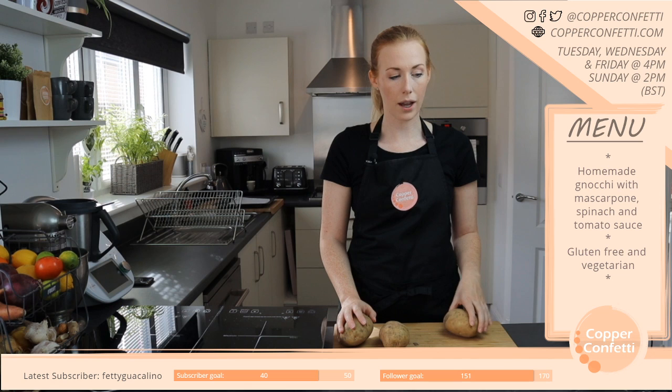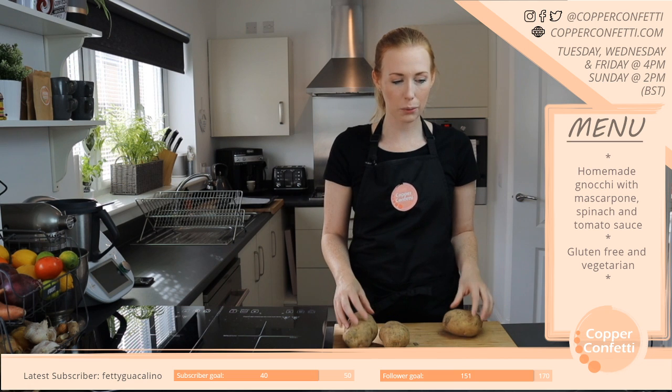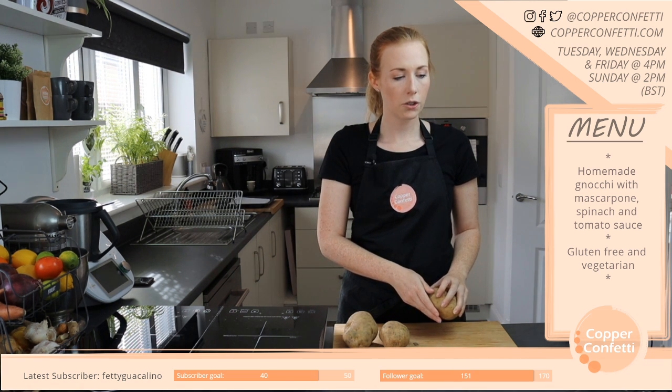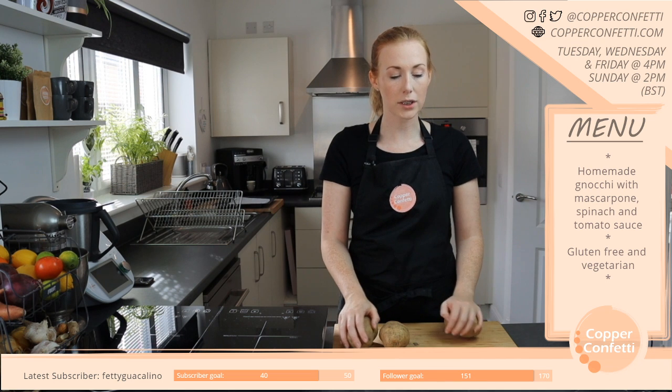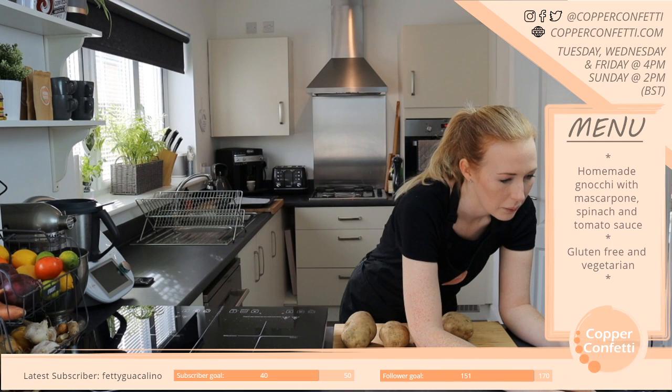I'm going to be making something — I wouldn't say it's a traditional Scottish dish, but I don't know of anywhere else that it's a thing. It is definitely very much a thing here. It's basically a macaroni cheese pie. I wonder if I can get a picture of it to show you.